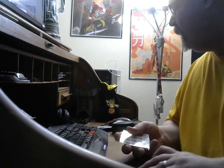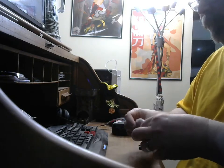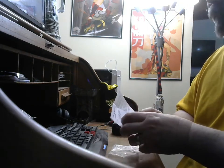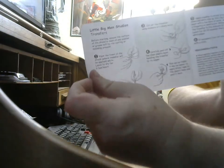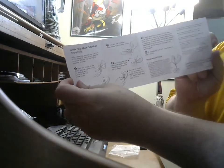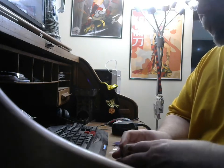So there you have it. I thought that was actually kind of cool. It's from Little Big Man Studios. They give a little bit of instruction on how to put them on, which is convenient, since they're not like normal transfers.